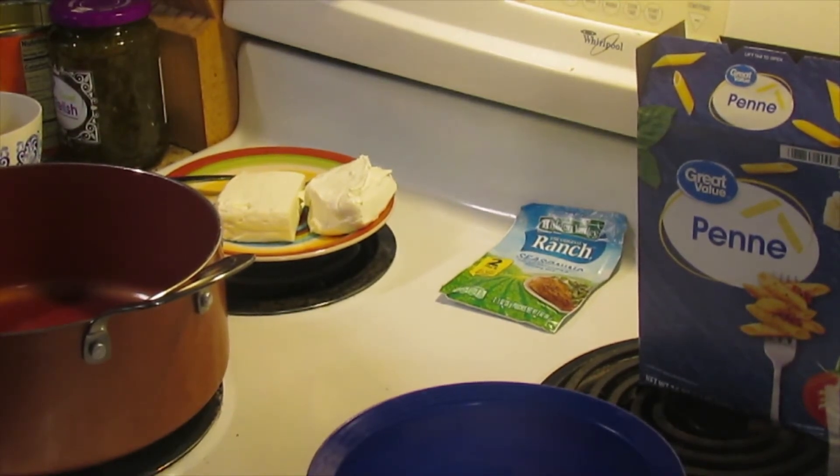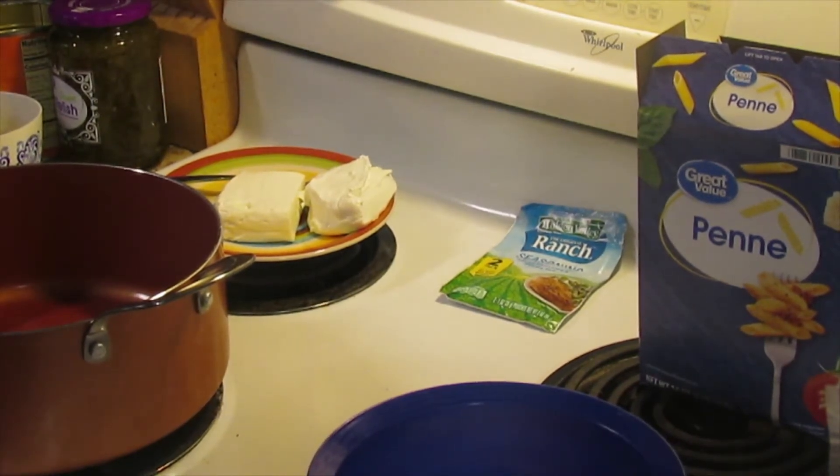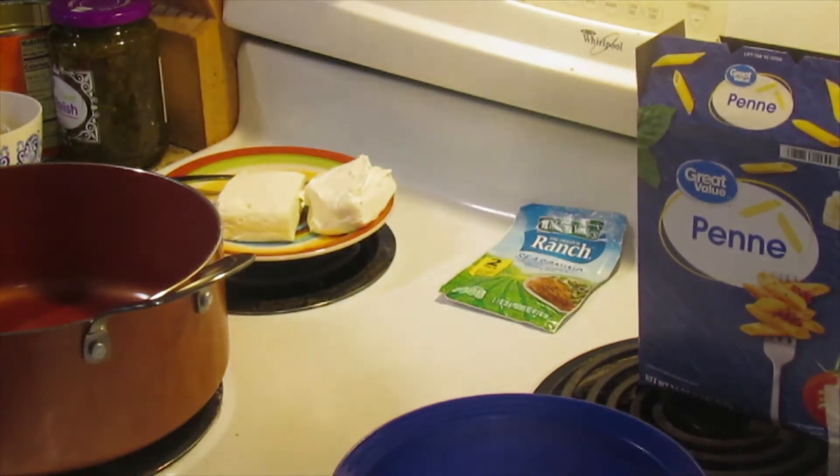The first thing you're going to need - and these quantities you can fluctuate, you don't have to use exactly what the recipe calls for - is a couple of cups of shredded cooked chicken, which I've got right here in the bowl.